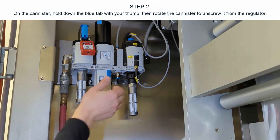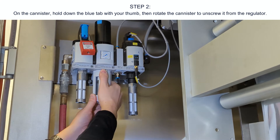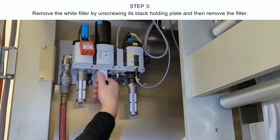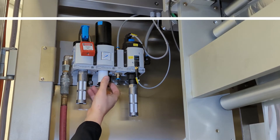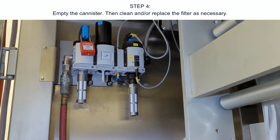Use proper lockout-tagout procedures defined by your organization to isolate the air supply from the machine. Step two: on the canister, pull down the blue tab with your thumb, then rotate the canister to unscrew it from the regulator. Step three: remove the white filter by unscrewing its black holding plate and then removing the filter. Step four: empty the canister, then clean and/or replace the filter as necessary.